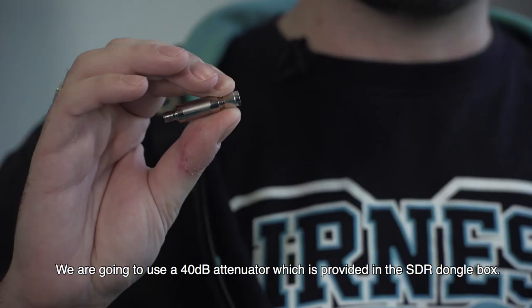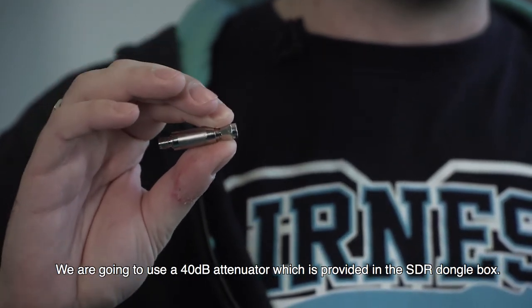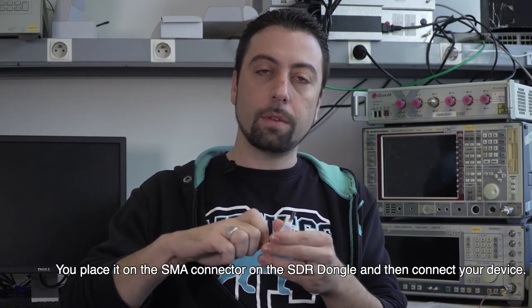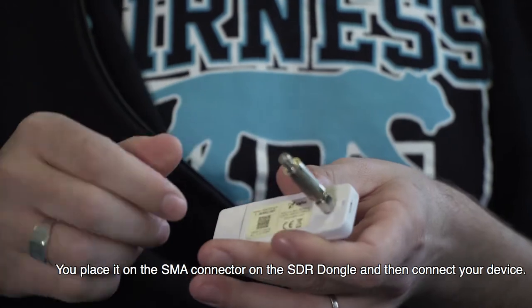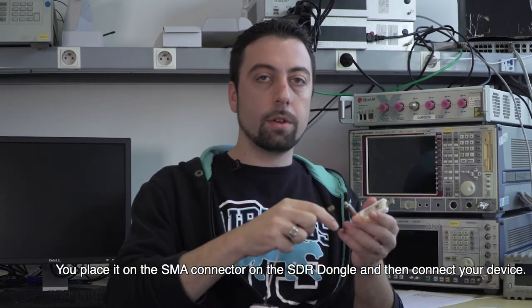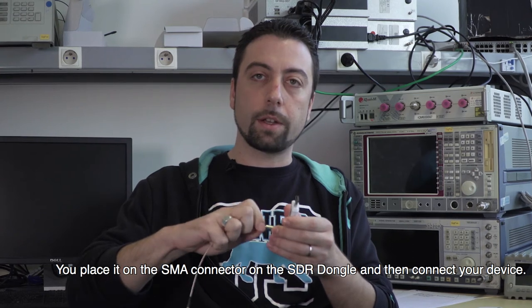We are going to use a 40 dB attenuator, which is provided in the SDR dongle bundle. You just have to plug it on the SMA termination of the SDR dongle, and then plug your device on.